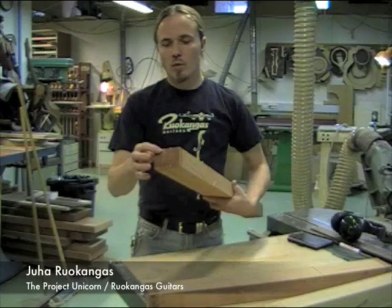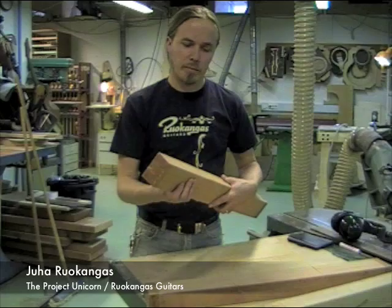Here we have the Spanish Cedar Neck Pack, quartersawn, and the ends have been waxed when the wood was cut down and put to dry.